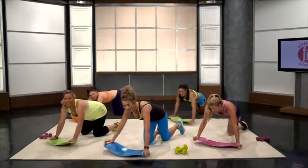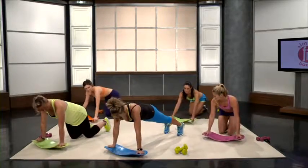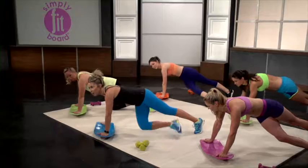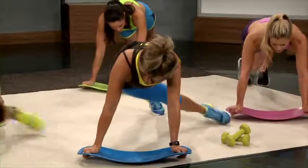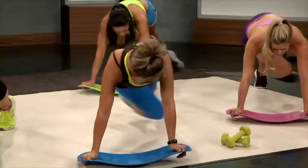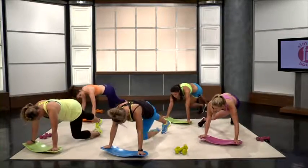Now we're going to get up and go into plank kick-through. This is another great way to work those abs and obliques. You're going to kick through and touch your toe on one side: 1, 2, 3, 4, 5, 6, 7, 8, 9, and 10. Good job!